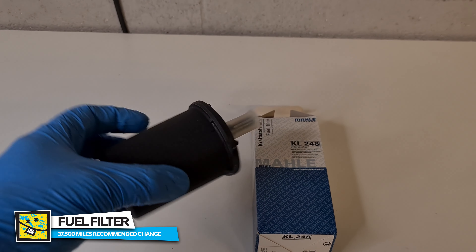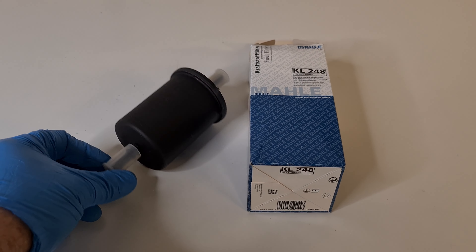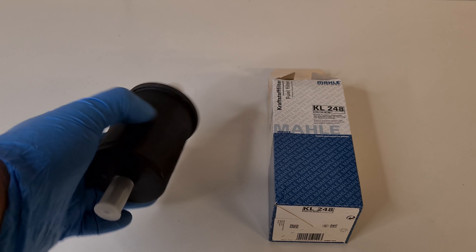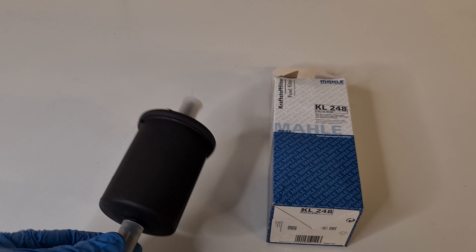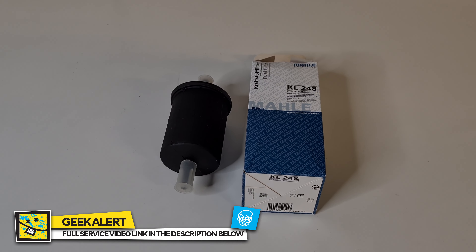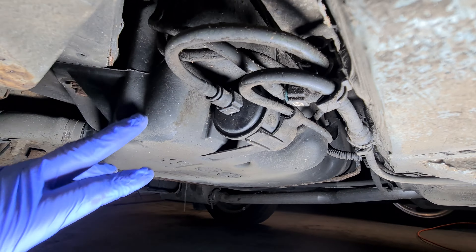Hello everyone and welcome back to the channel, I'm Danny and this is Project Fern. We've got a fuel filter going in today — change interval is 37,500 miles under normal conditions or 30,000 miles under severe conditions. It's worth changing since I doubt it's been done much over the years, and for what they cost it's just worth buying them. Only two little clips on a bracket and we can get that swapped out.